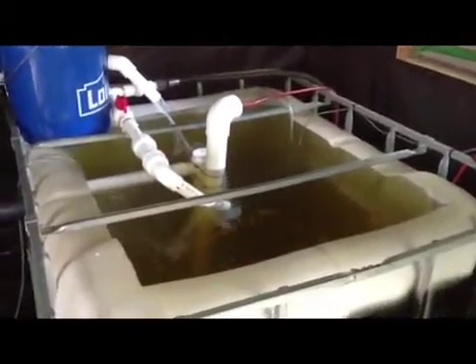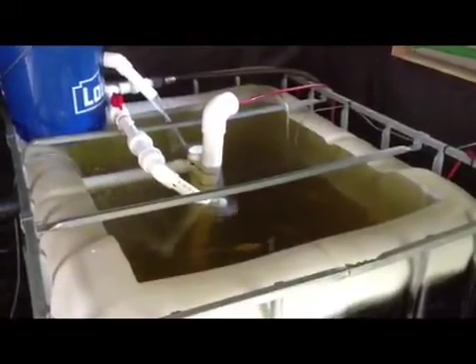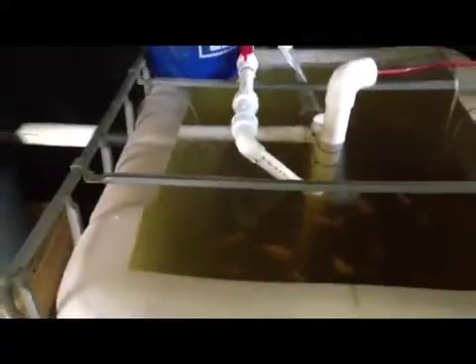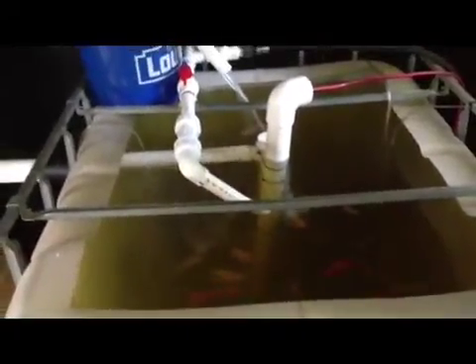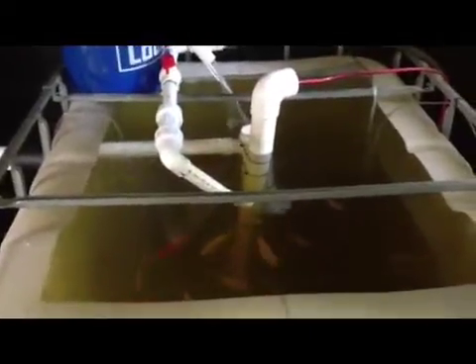The storm knocked down power lines and the power has been out since seven o'clock yesterday — it's seven o'clock today, so a full 24 hours. Around three o'clock today the fish were acting kind of weird and I got really nervous, so I went and bought a generator and got them oxygen and water flow again. We're back in action.